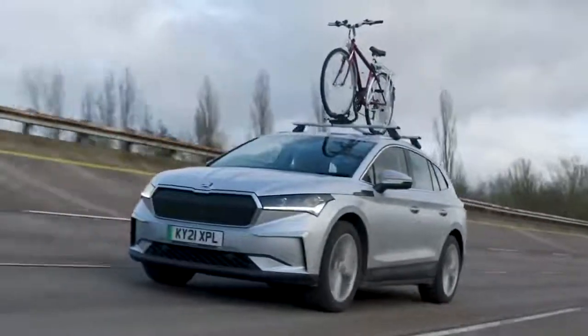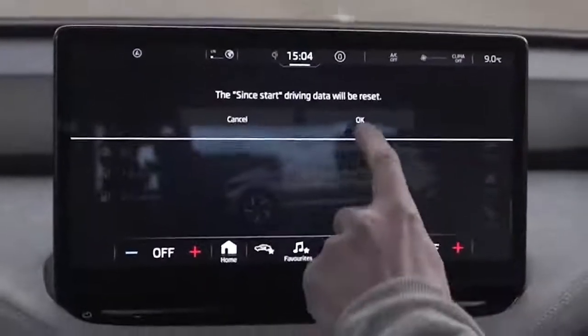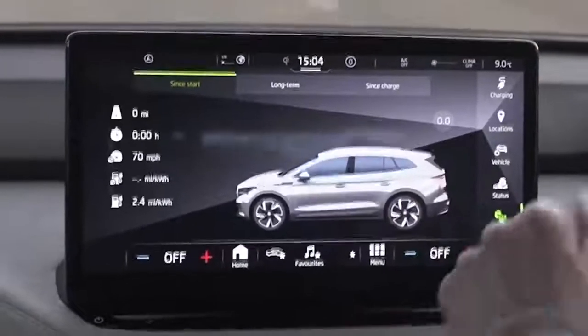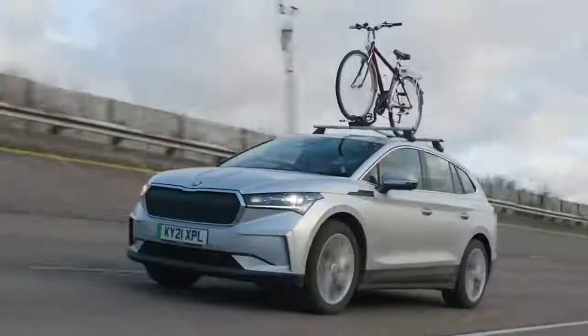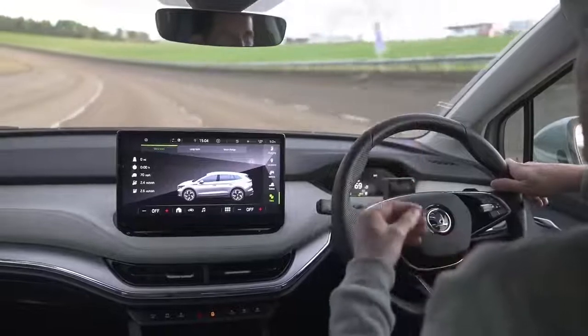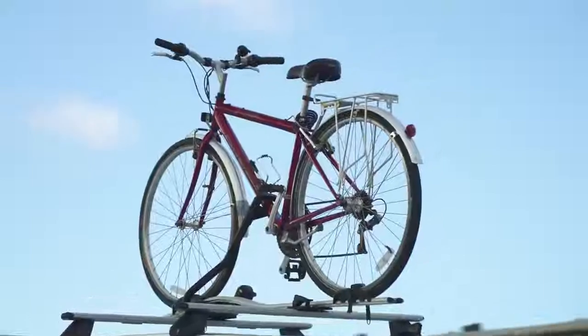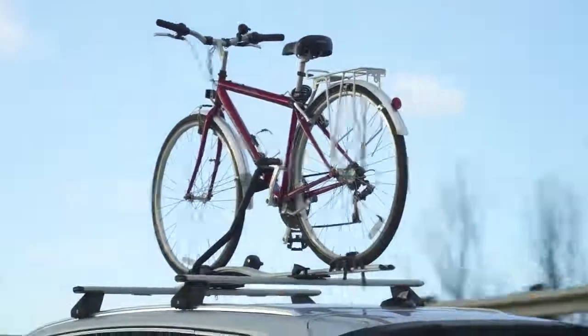I've swapped the roof box for a roof-mounted bike rack with one adult bike attached. Resetting the trip computer for another 10 miles. I thought it'd be noisier with the bike on top but it's actually a little bit better than with the roof box. Will less noise mean less drag and improved efficiency? We're going to find out.